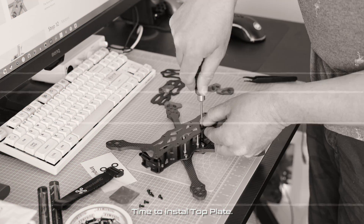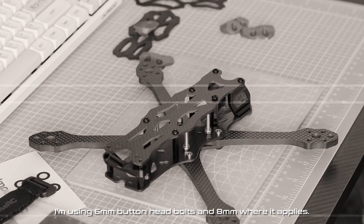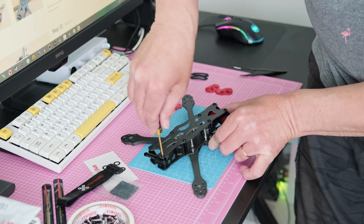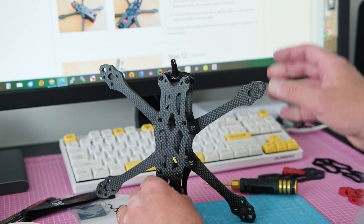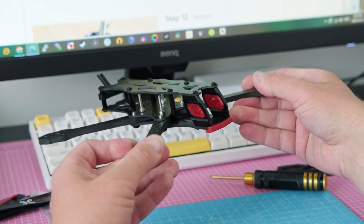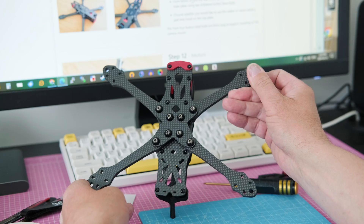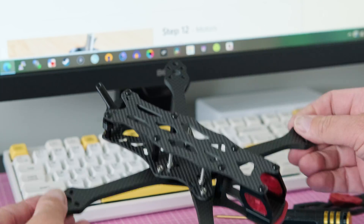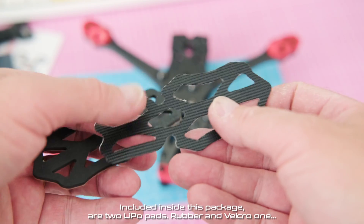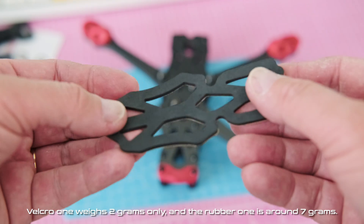Time to install the top plate. I'm using 6 millimeter button head bolts and 8 millimeter where it applies. Included inside the package are two lipo pads — a rubber one and a Velcro one. The Velcro one weighs only 2 grams and the rubber one is around 7 grams.